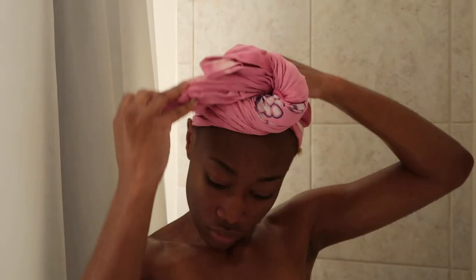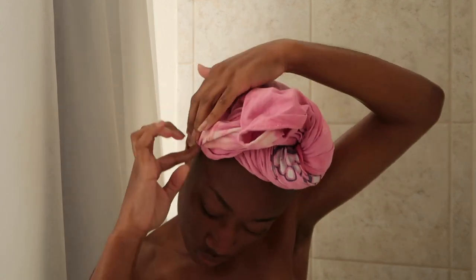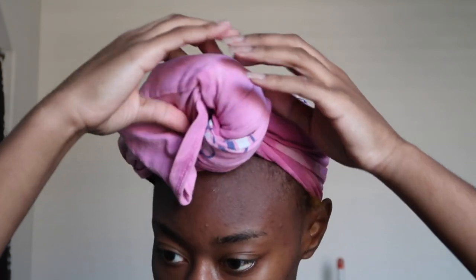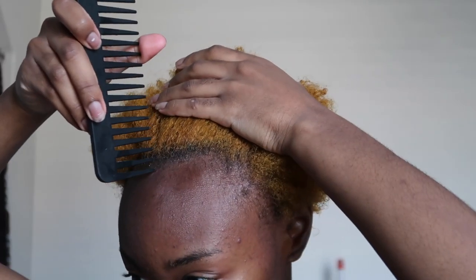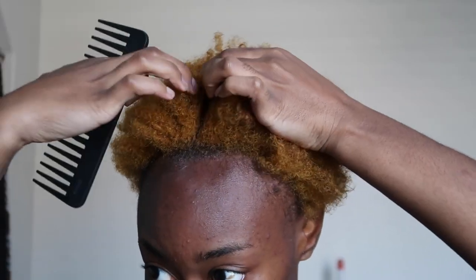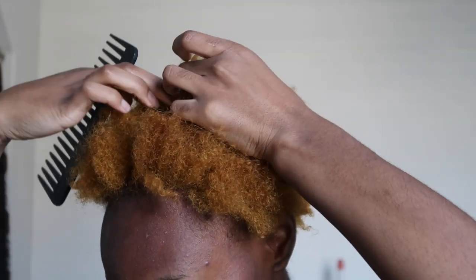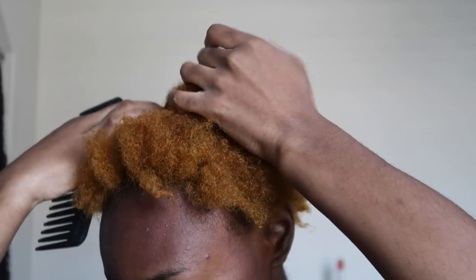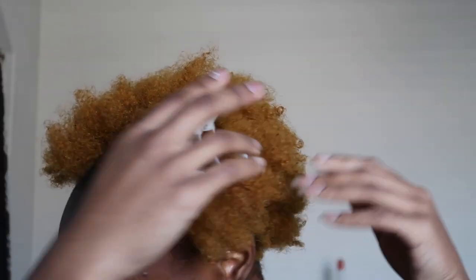After I'm done washing my hair I'm literally going to throw this t-shirt on my hair — it acts as a towel and it doesn't pull my hair. Then we're going to the hair station because we're about to get this together. So now I'm prepping my hair so that I can blow dry it. As you guys know from my vlogs, I do my own hair. I've been doing my hair for as long as I can remember as a hairstylist.